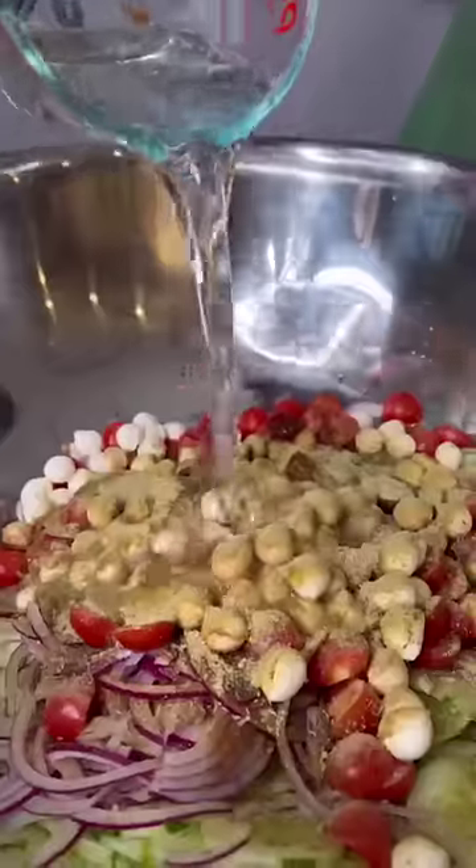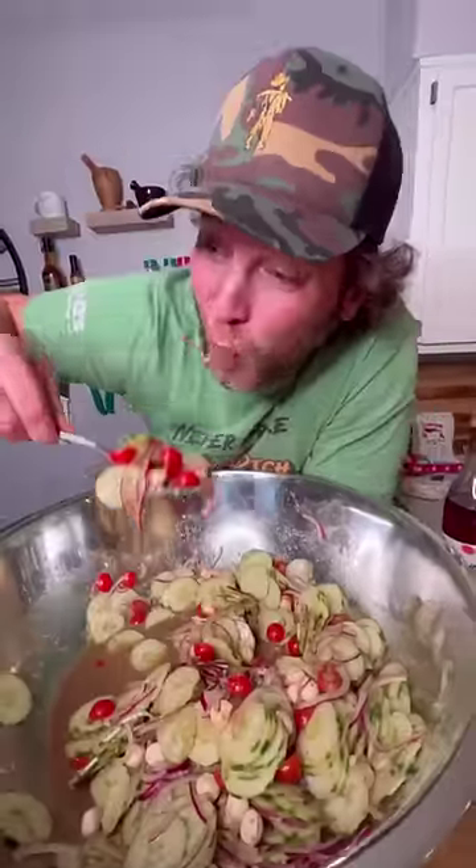That's it, y'all. Mix it up. It's even better the next day. Yum, yum. Get you some. Give it a try. Let me know what you think.